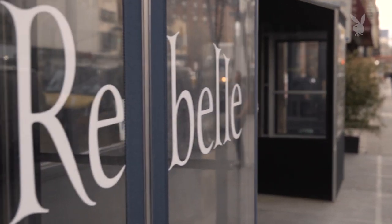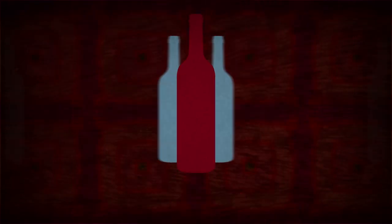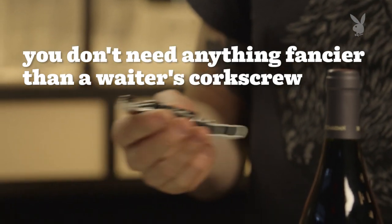I'm Patrick Cappiello from Rebelle Restaurant in New York City, and today I'm going to show you how to properly open a bottle of wine. To open a bottle of wine, you really only need one device, and that's a wine opener or waiter's corkscrew.